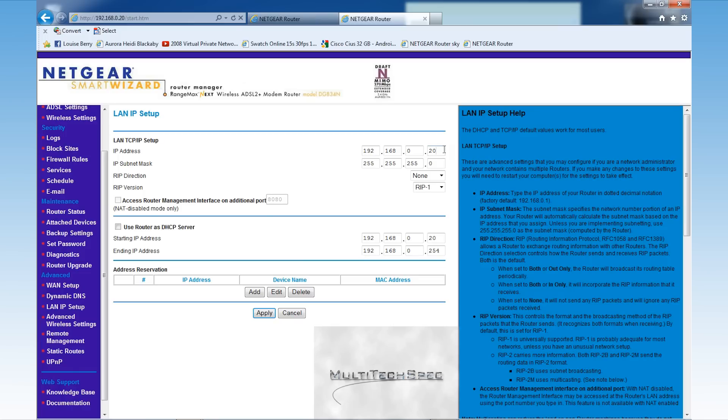If you have 20 devices on the network, the IP addresses will range from .1 to .21, because the first address is always reserved for the router. Any other number after that would be a device connected to the router — that's assuming DHCP is on. This usually ranges up to 254 addresses per router.